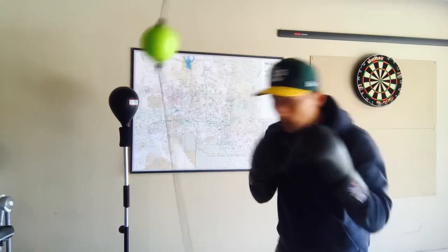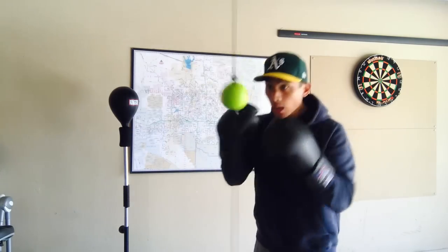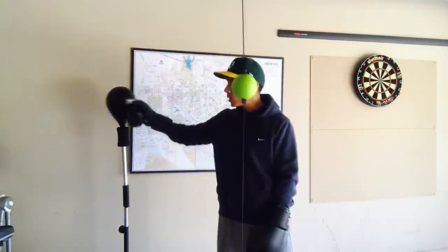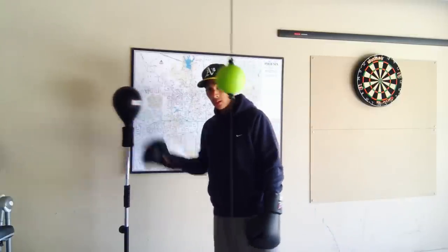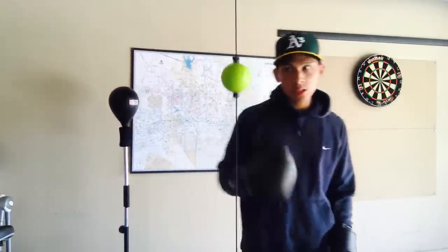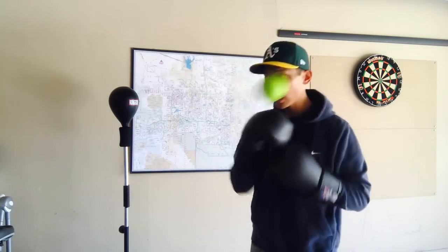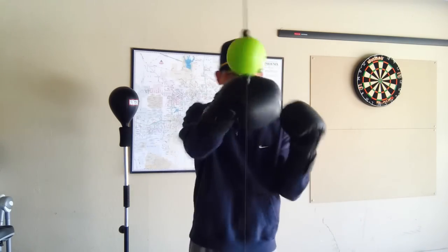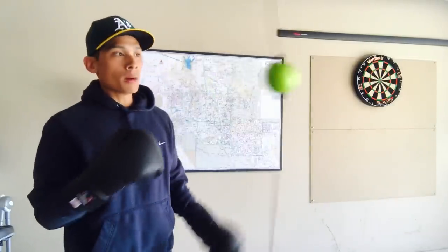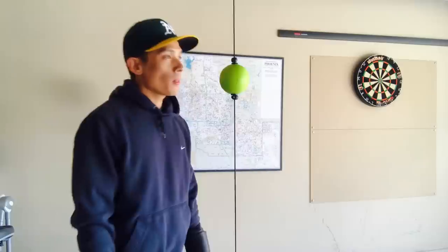Moving your head so you don't get hit in the face — I definitely like the use of it for what it's intended to do: work on speed and movement. It's not like the Reflex Cobra bag that I did a review on — that bag has a lot more weight to it, so when you hit it you get more of a conditioning workout. With this Quick Puncher you still get a good workout, but it's more of a cool-down at the end of your training session after you've done your pad work and hit the heavy bag, when you need something to work on timing, reflexes, and hand-eye coordination.